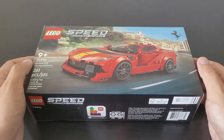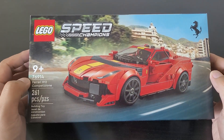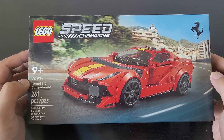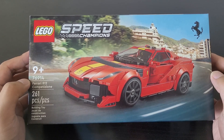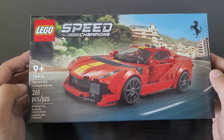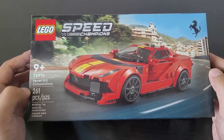Welcome everyone. I will be reviewing this Lego Ferrari A12 Capazani, which was released on March 1st, 2023. The retail price for it was $24.99. This set comes with 261 pieces.